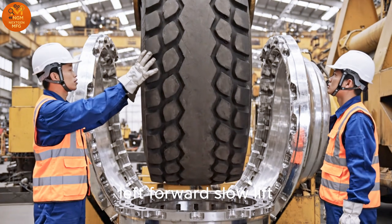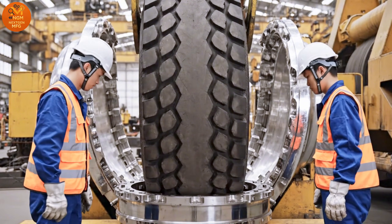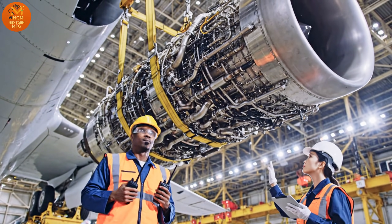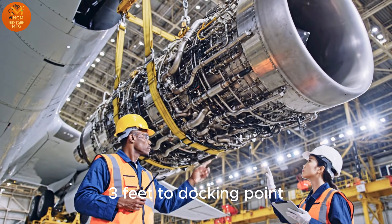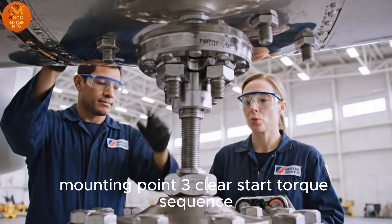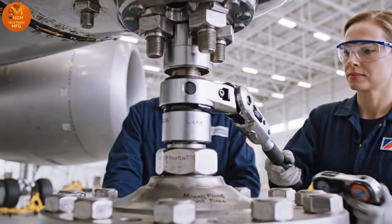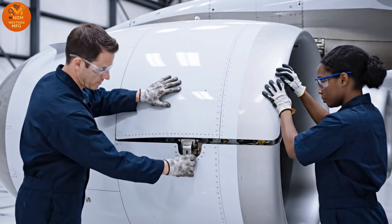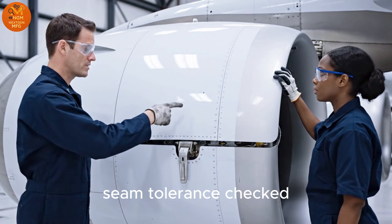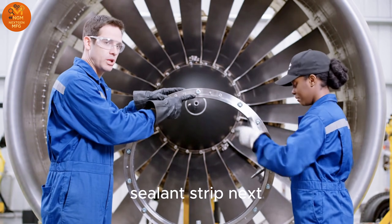Left forward. Slow lift. Steady. Ascent. Three feet to docking point. Mounting point three clear. Start torque steering sequence. Cowling secured. Seam tolerance checked. Inlet alignment check. Sealant strip next.